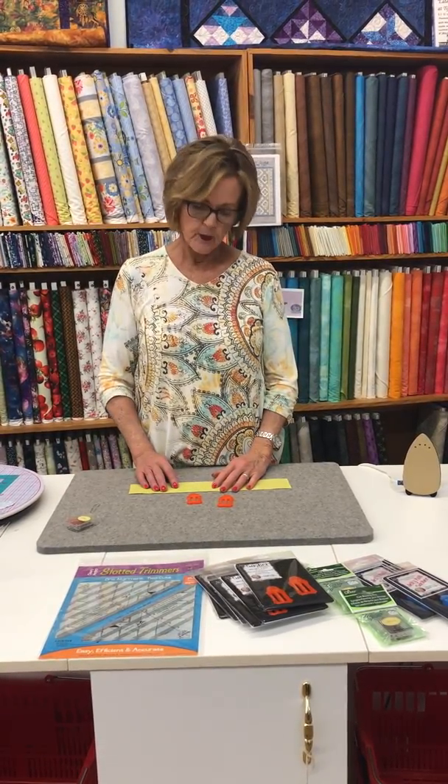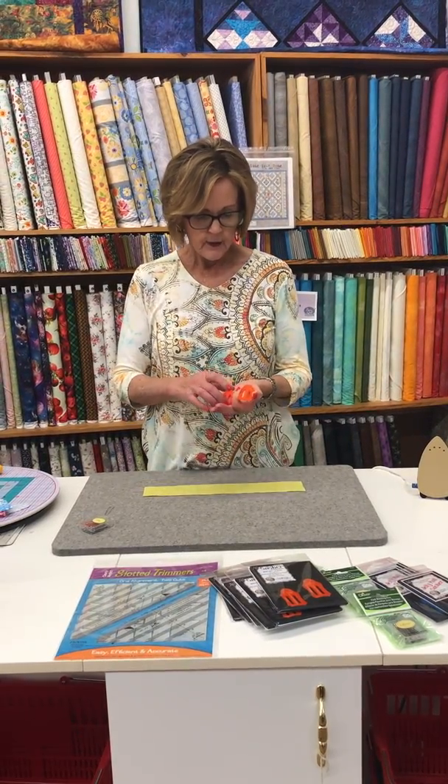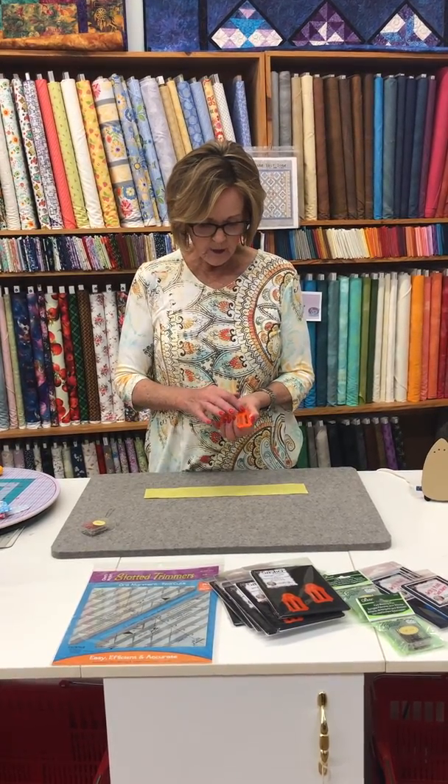I wanted to show you the sashers, and the sashers are these two little things. They do come in other sizes too, and on the sasher it says one and one-fourth and one and one-eighth.